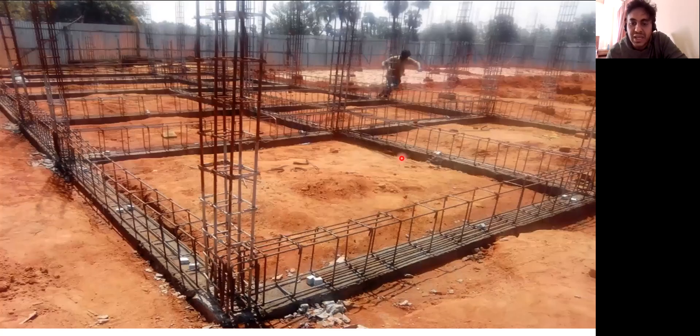We have a PCC here and over that we have kept the plinth beam reinforcement. All these are the stirrups what you can see. These are the top reinforcement and these are the bottom reinforcement which have been kept here. All these are the stirrups that have been placed. According to our drawing, this stirrup should be made up of 8mm bar and the center to center spacing should be 8 inches.